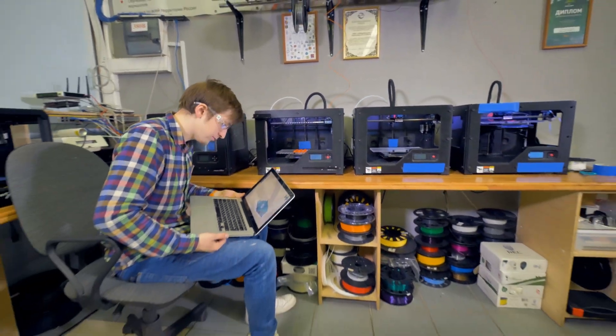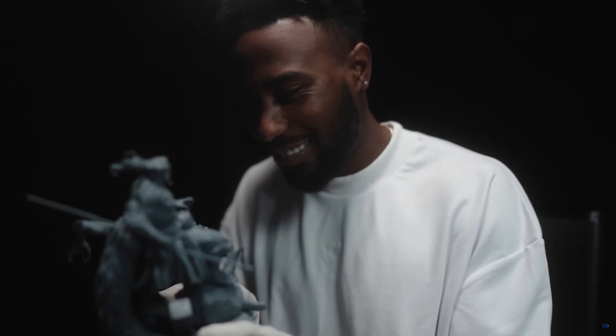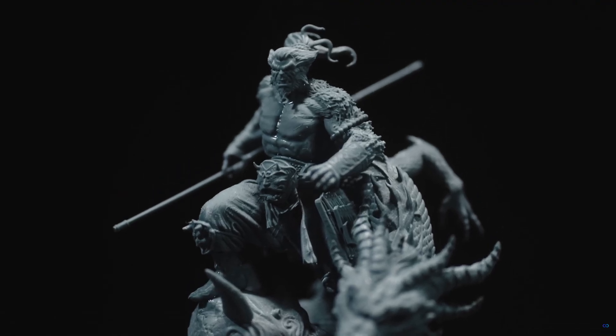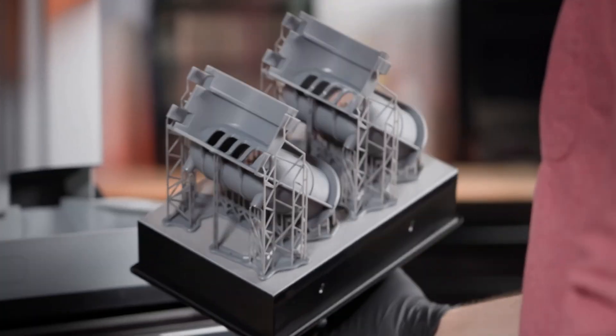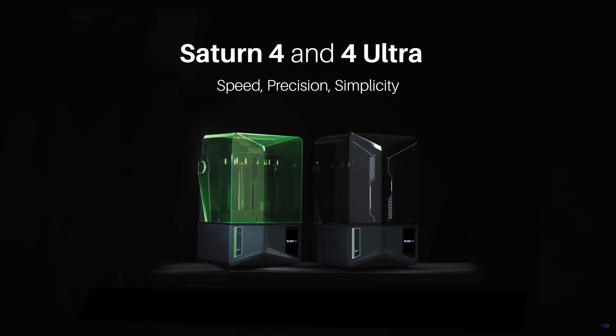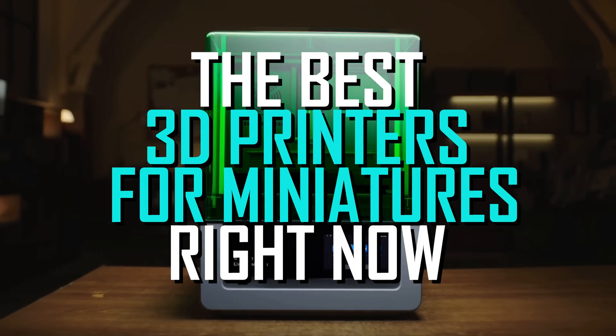Model enthusiasts everywhere have turned to 3D printers to build their dream library of miniature models, saving them thousands and letting them customize anything they could possibly imagine. So after talking to some of the best experts in the biz and reviewing over 20 of the highest rated 3D printers available, we are ready to give you the best 3D printers for miniatures right now.